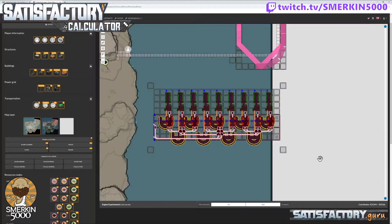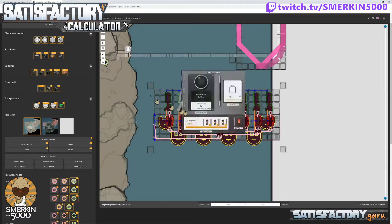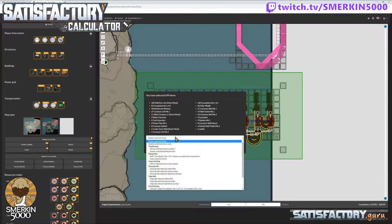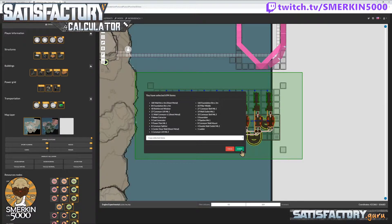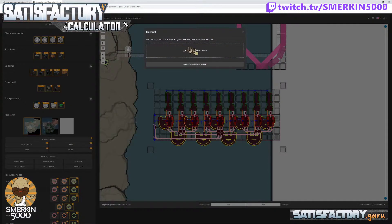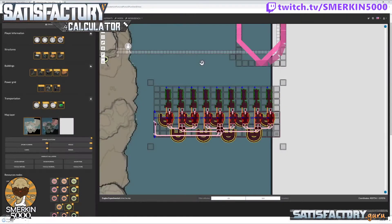There are a couple of things I'm going to do here. The first thing is I'm going to highlight everything, select copy selected items, and go submit. Now I can go to the import/export of blueprint and download this as a blueprint. This saves it as blueprintcalculator.cbp in your downloads folder.